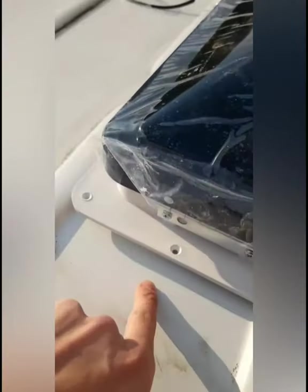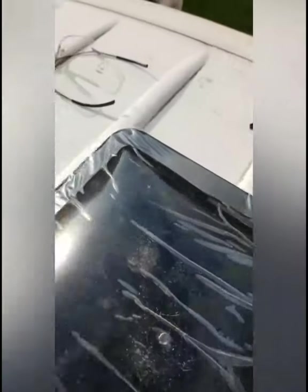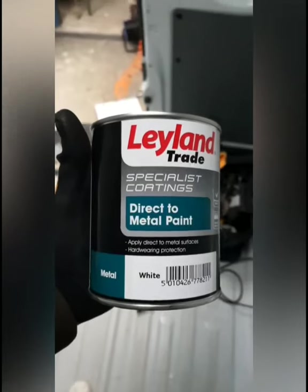This area has been cleaned with the alcohol wipes. You can see there's a massive gap and that needs to get filled in, so then we can screw it down onto the frame which lies underneath, direct to the metal pane.